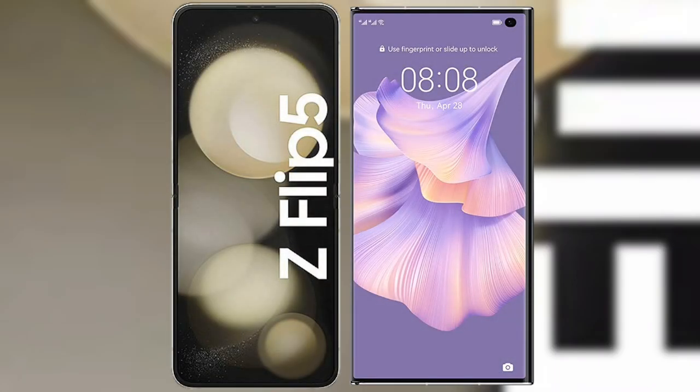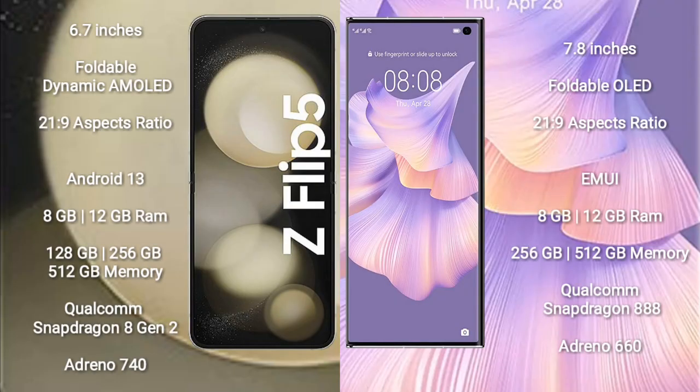I will compare the new Samsung Galaxy Z Flip 5 with the Huawei Mate XS2. The Samsung Galaxy Z Flip 5 comes with a 6.7-inch foldable dynamic AMOLED display with a 21:9 aspect ratio. The Huawei Mate XS2 comes with a 6.78-inch foldable OLED display, also with a 21:9 aspect ratio.